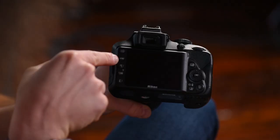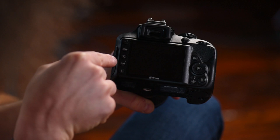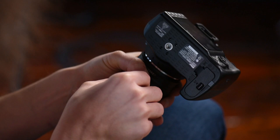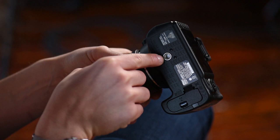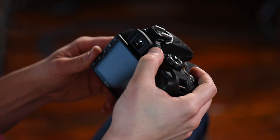Moving to this side of the camera, we have the play button to play back your photos, the menu button to get into the menu system, the magnifying glass to zoom in or out on your photos, and the info button. On the bottom of the camera is your tripod socket in case you want to put it on a tripod or monopod. There's also the diopter — if you wear glasses or need things sharper, turn it while looking through the viewfinder at a focused subject.